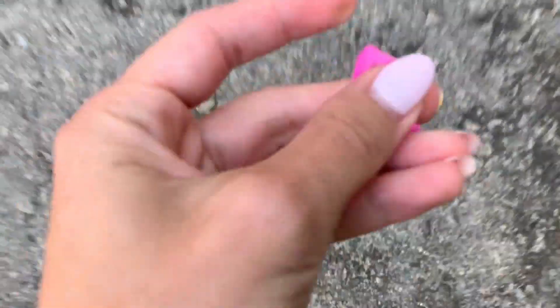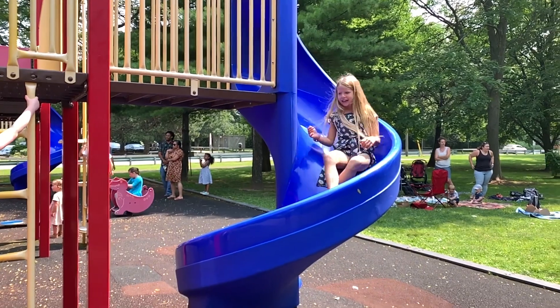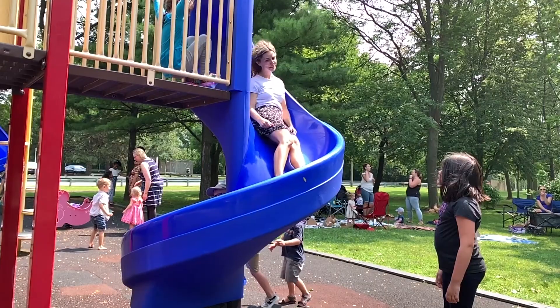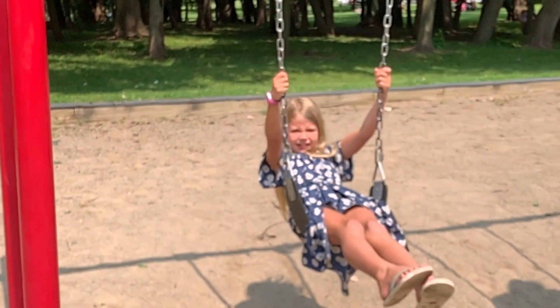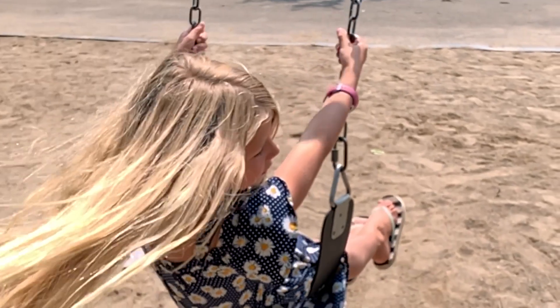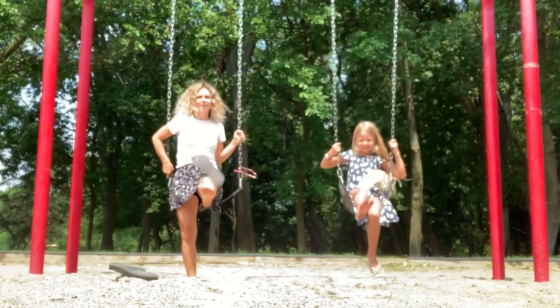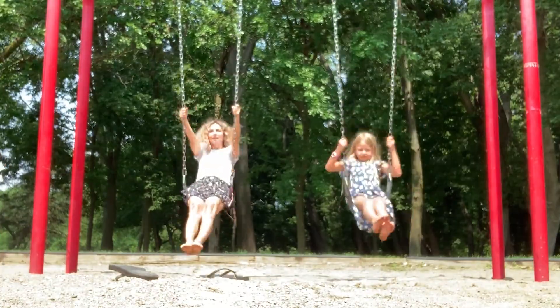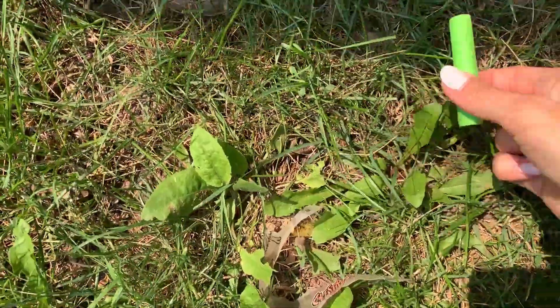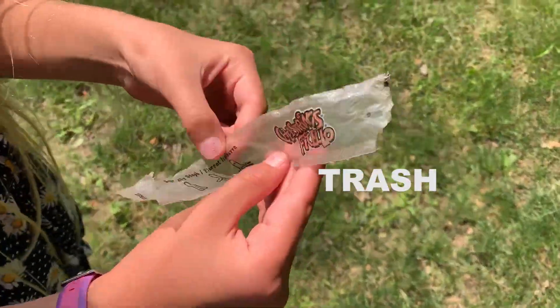We found a Barbie shoe! Tessa, is this yours? No. We found a Barbie shoe and a Nerf bullet. Oh, trash!